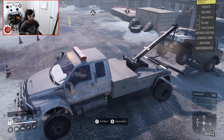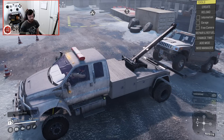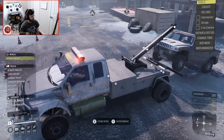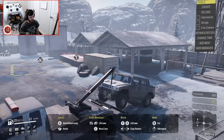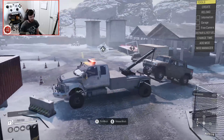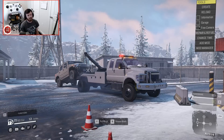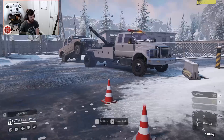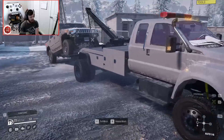I didn't do it right, but we kind of did it right. Let me go back into crane mode, attach to it, put tension on it, and now we kind of have a working setup. As you can see, we have a basically animated tow truck.